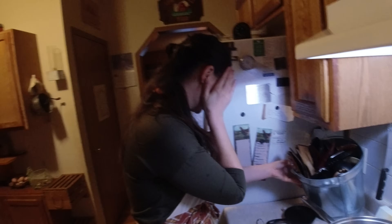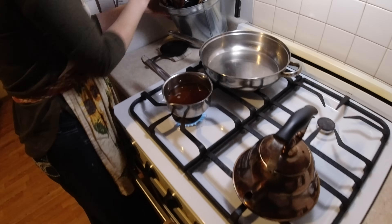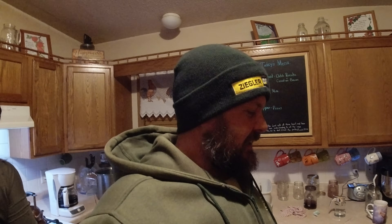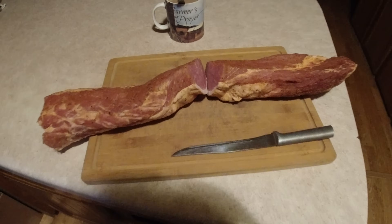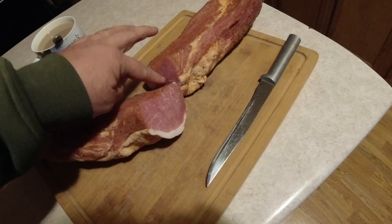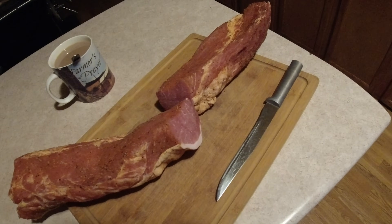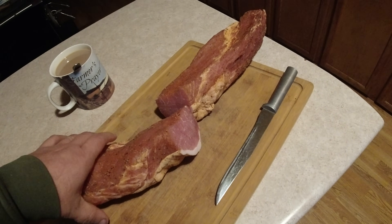Mama's been up since five cooking the children breakfast and she wanted to try the Canadian bacon we made. We just hung some pork loins in the garage for a month and cured them, so we're trying out the Canadian bacon this morning. Nice cured meat — it hasn't seen refrigeration since November, and here it is January.